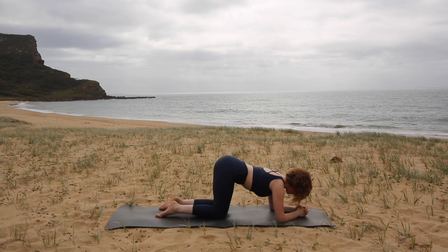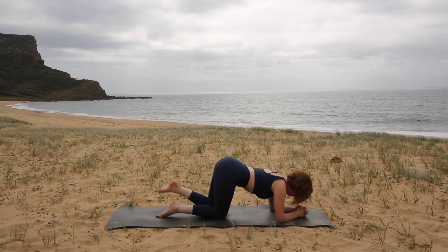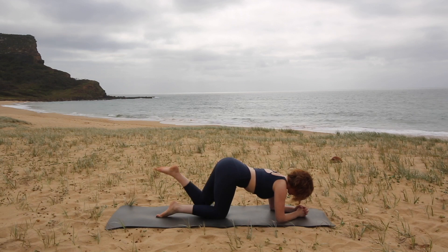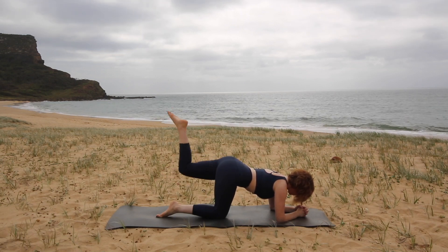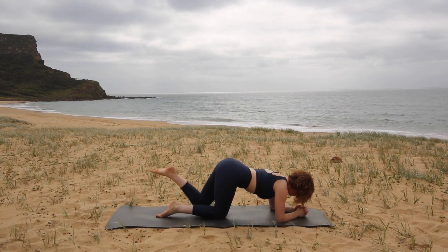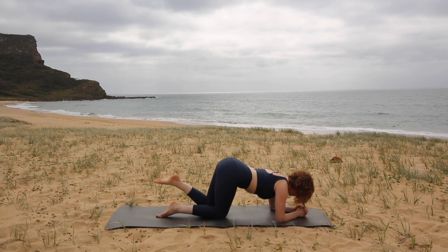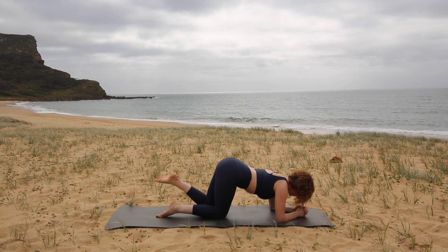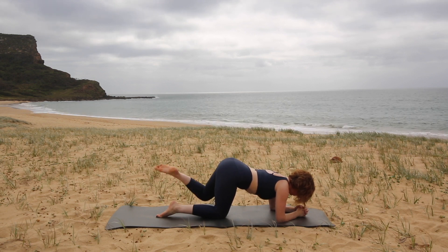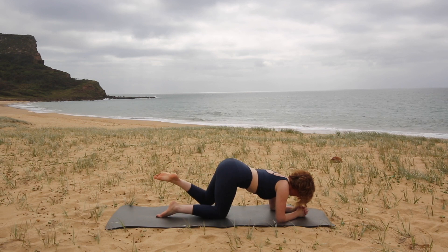Then we'll switch to the other leg — sending your heel up and tapping the mat. That's one. Keeping the tummy drawn in. Two. Pressing down through the elbows. Three. Spine nice and long. Four, five, six, seven, eight, nine, ten. And then to the side for ten, nine, eight, seven, six, five, four, three, two, one.